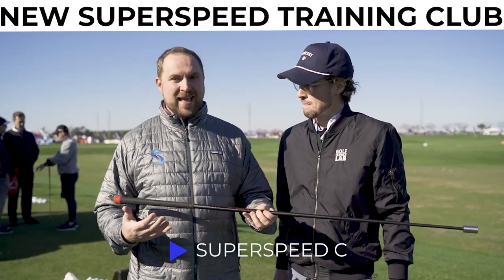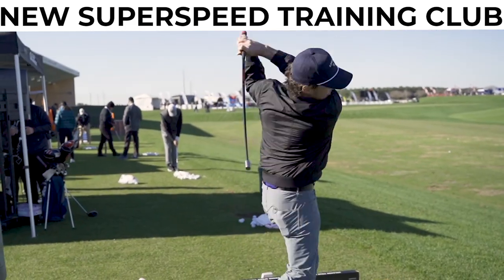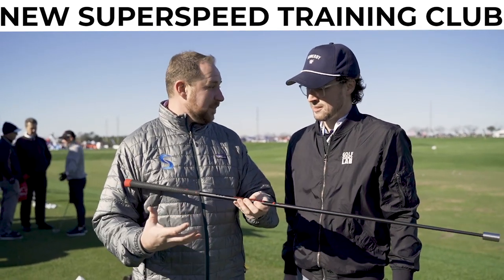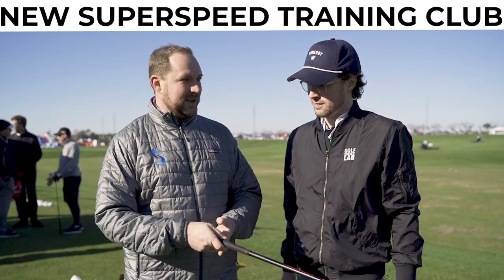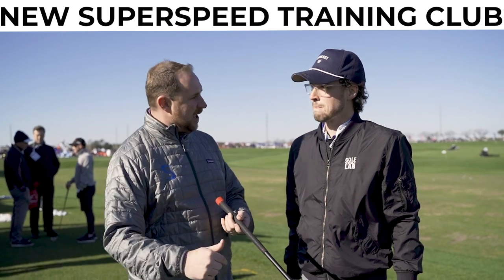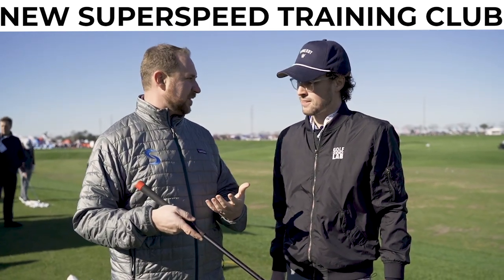The Superspeed C is a counterweighted version of a Superspeed training club. We actually changed the balance of this club significantly. What's happening there is that affects the physics of your golf swing, allowing you to create a significantly higher amount of release speed, which affects hand and arm speed in the golf swing — something that's a major factor in club speed.